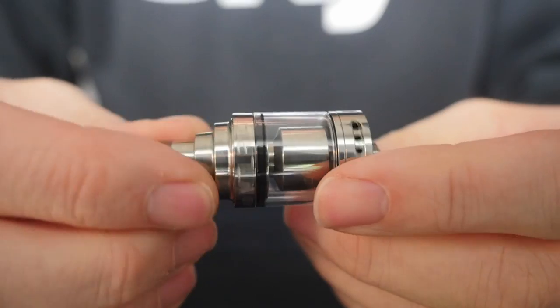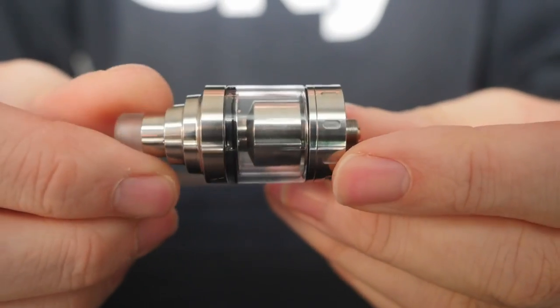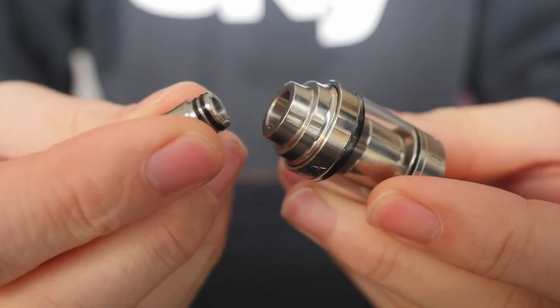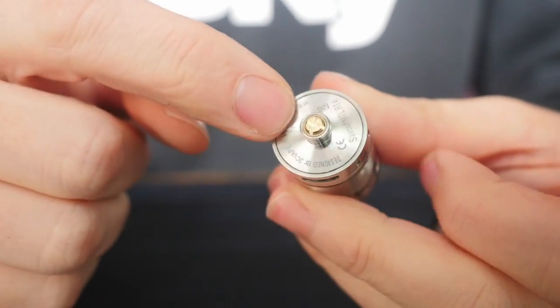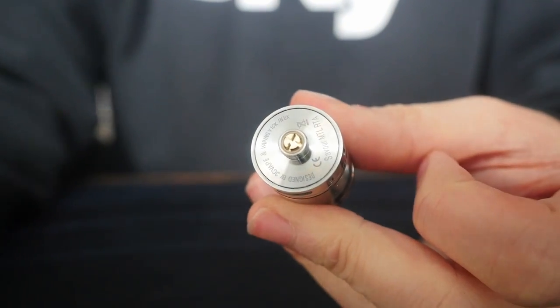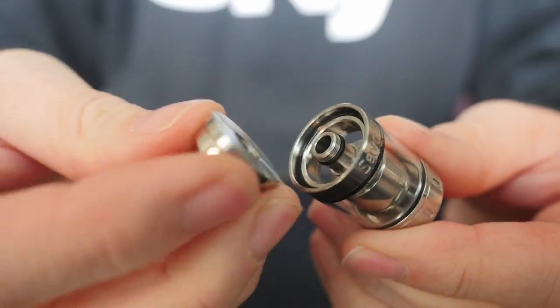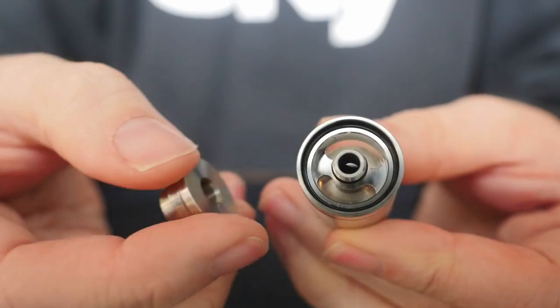Let's go up close as we always do — quick uppy-closey time. This is the Saver mouth-to-lung RTA. First things first: it's a 510 drip tip on top, it's 22 millimeters in diameter, and it's got a really great threaded top fill system that's real easy to take off.